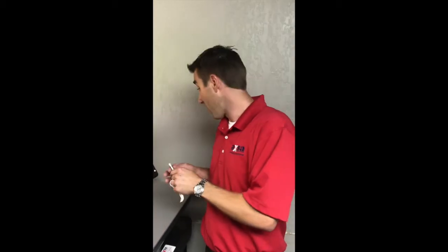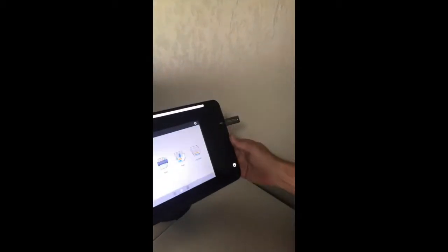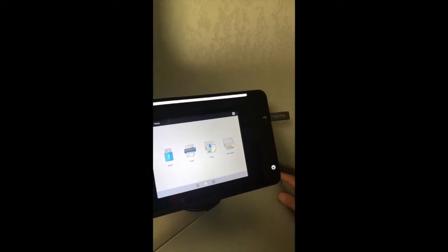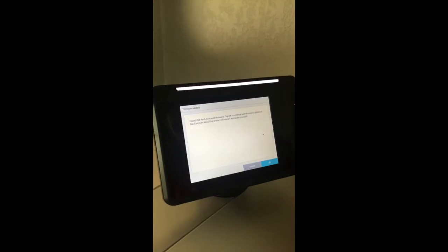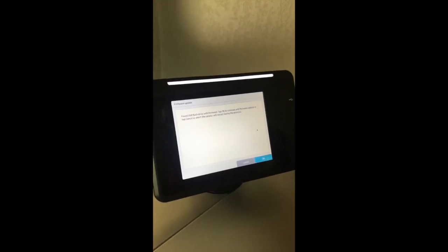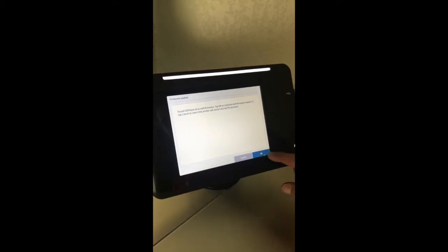We're going to go ahead and update that. I download it from the website and push it onto the USB. Then you simply stick the USB into the panel. It will recognize it — it has to be the only file on that USB drive. We'll click OK.